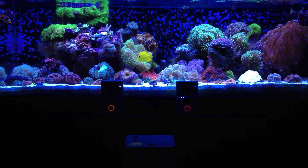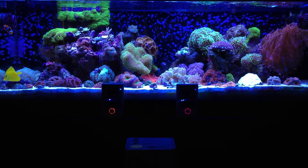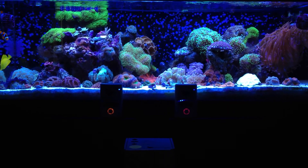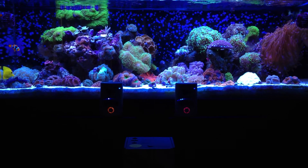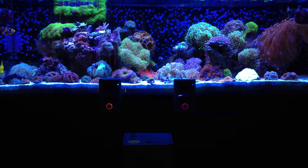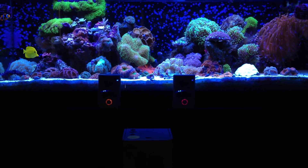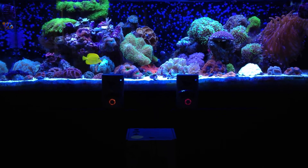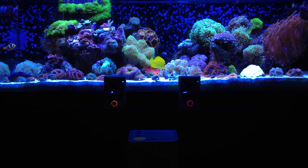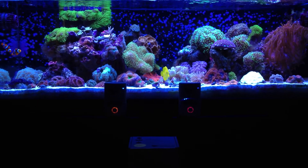Two MP10s on a 60-gallon tank just does absolutely awesome — this is a four-foot tank and they rock. I'm going to talk a little bit about the good things about these pumps, some of the things I don't like, give you a quick review of what comes with it, and show you how to go through the different modes and set up your very own wave in your tank.